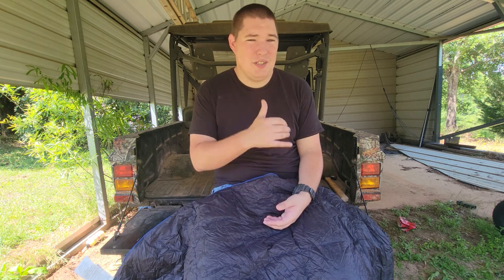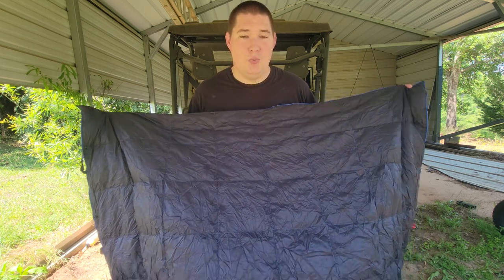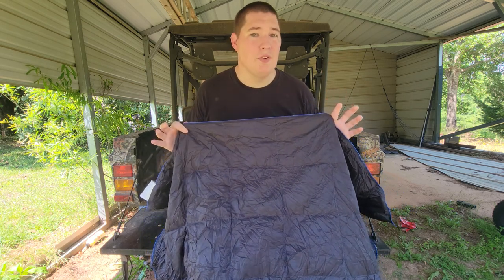At 60 degrees it'd be perfect. This Get Out Gear Down Puffy Blanket would be a great addition to any wintertime bag. You want to think about weight while staying warm, and this right here will help that — one pound and one ounce for what I'd call a 50-degree blanket.